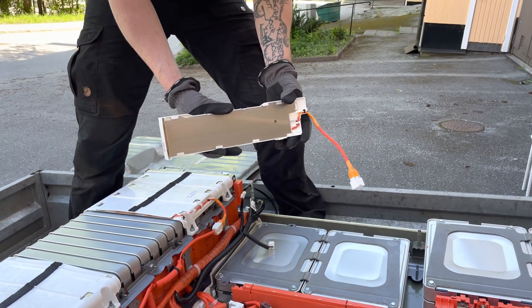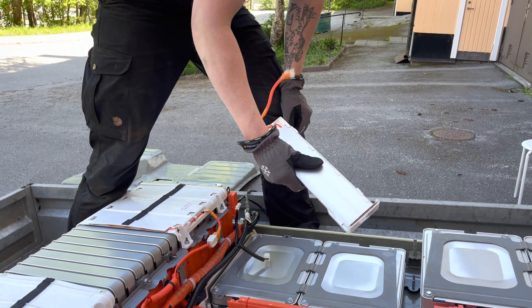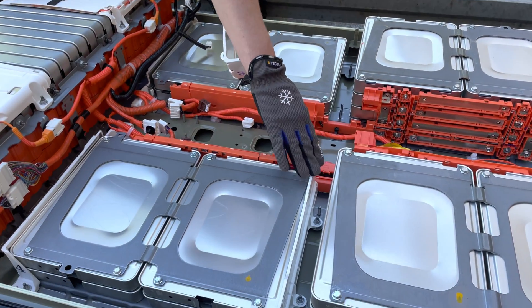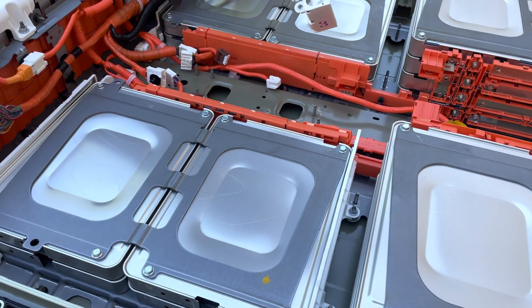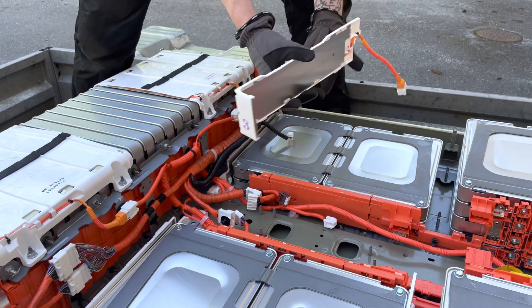I have an idea what this might be — I think this might be a heating system for the modules. There are these elements placed all around the corners on the modules. I think these are meant for heating, but there's no cooling system, only heating.